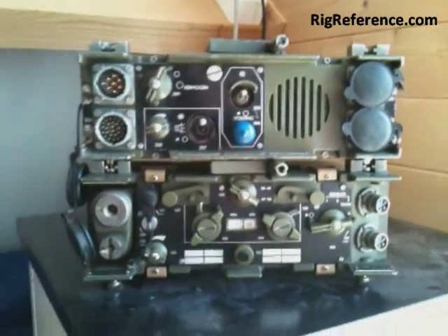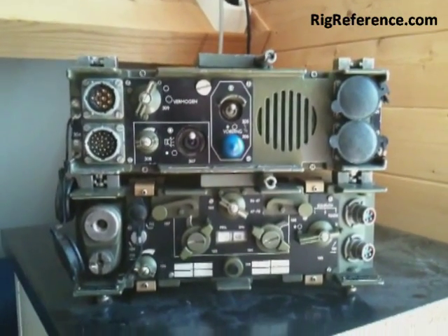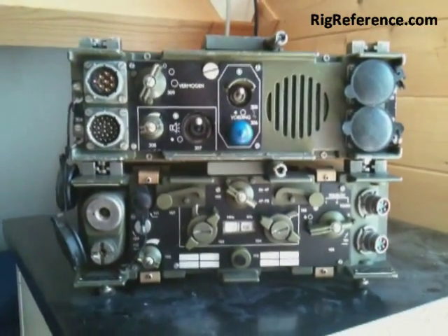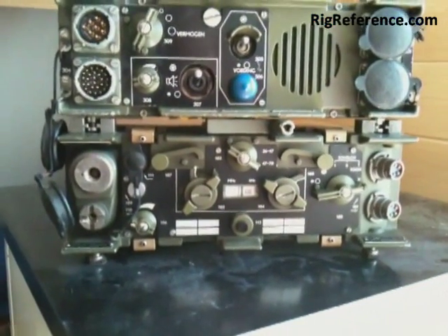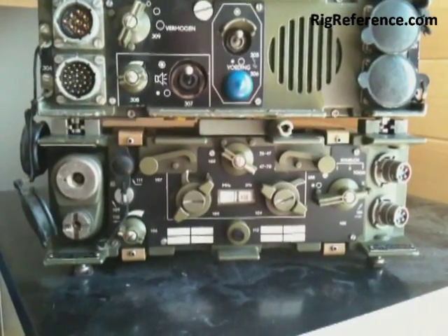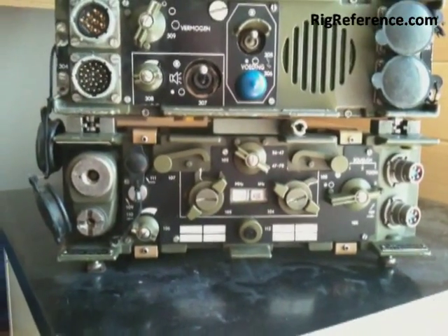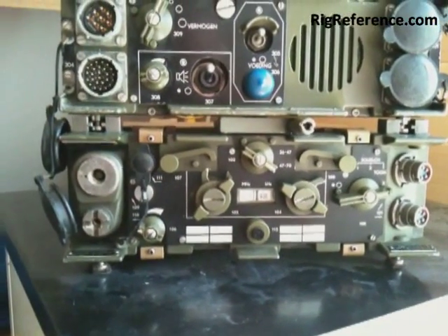Hello and welcome to the introduction of the RT3600, made by Philips for the Dutch Armed Forces. The RT3600 is a VHF FM transceiver, capable of putting out about 1 watt without a power amplifier. It can be used stationary in a vehicle and as a backpack.